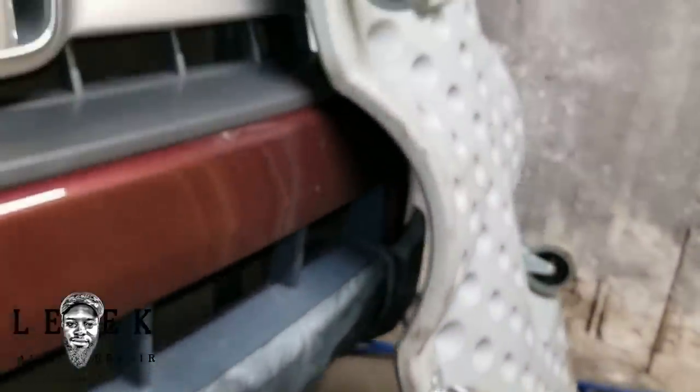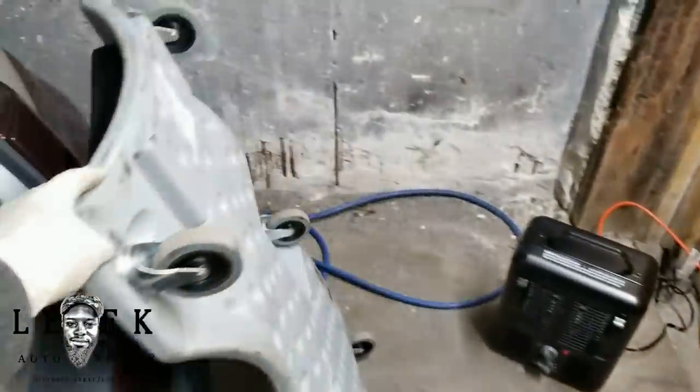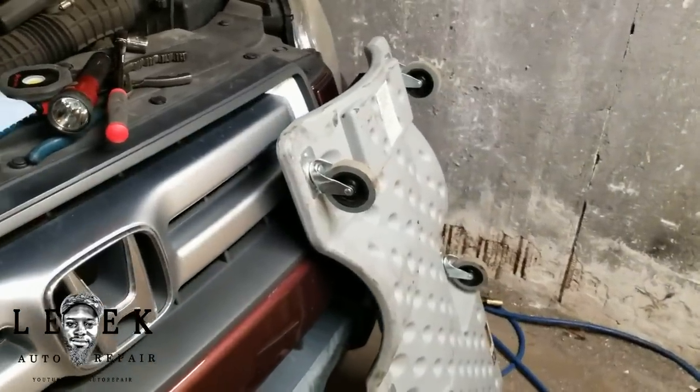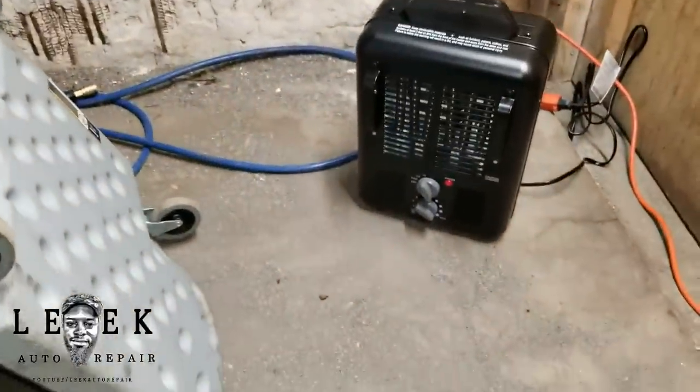I got this creeper from Harbor Freight — nothing to review, just look it up or go there. It's always on sale for like 30 bucks, that's what I got it for.